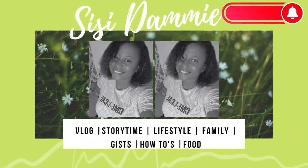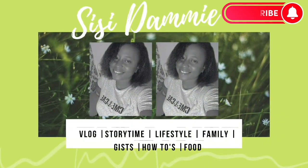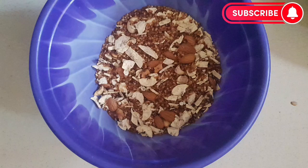Hello guys, welcome back to my channel, welcome back to CC Dummy. How are you all doing? Welcome back if you are returning subscribers, and also welcome if you are new. Please do subscribe to this channel. In today's video I will be showing you how to make rice cereal at home. Please sit back and relax and watch.